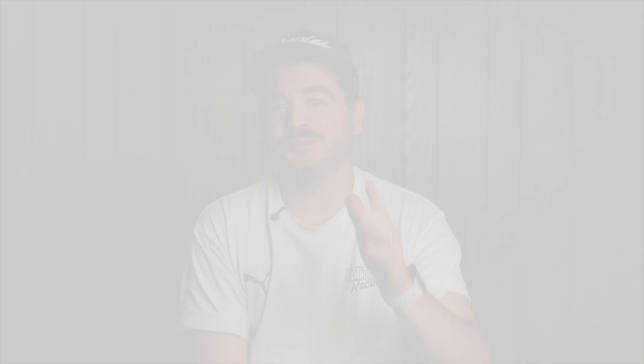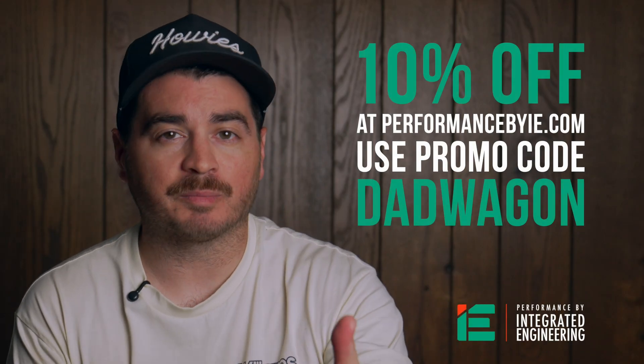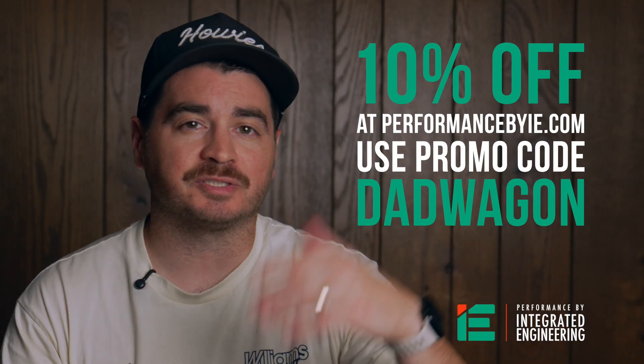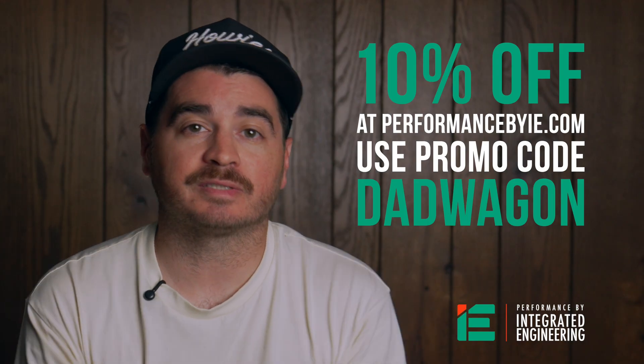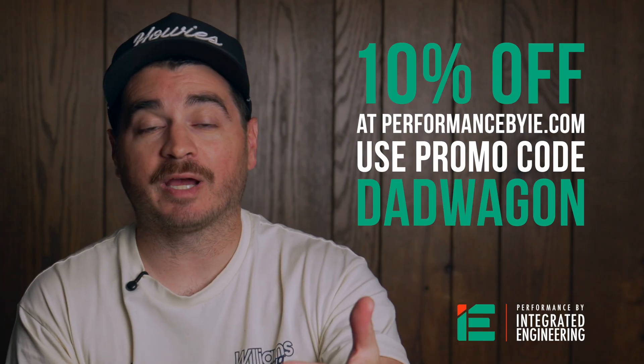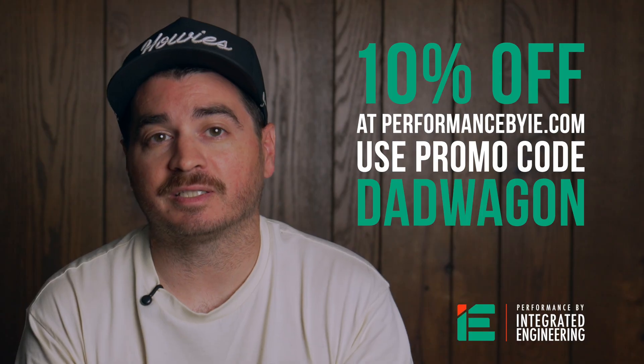Before we dive into this install, I have some pretty awesome news: Integrated Engineering is now a minor sponsor of the Dad Wagon. That means I get to work with them a little more closely, I get a little discount when I buy products from them, and you guys get 10% off anything on their site with my promo code 'DAD WAGON'. So if you've been thinking about picking up anything — like this lid, their intake system, or really anything else IE makes — now might be a great time to do it.